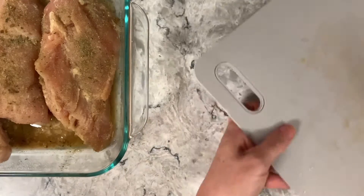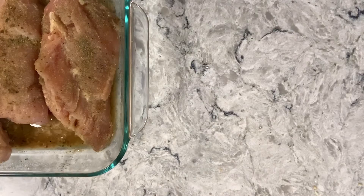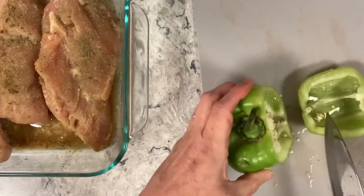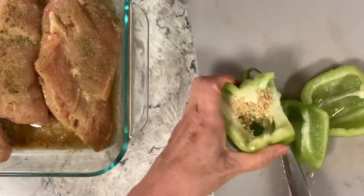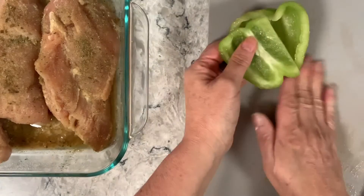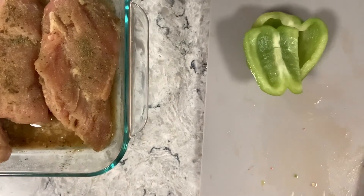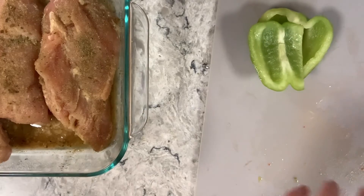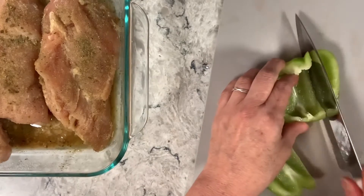I'm going to throw the scraps away and move on. I also have a green bell pepper. It's just easier for me to chuck everything into the sink behind me.